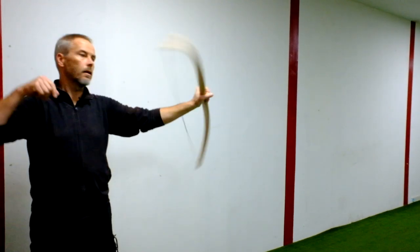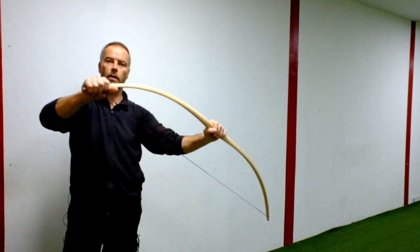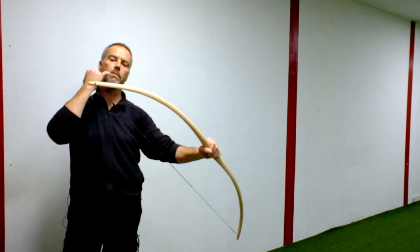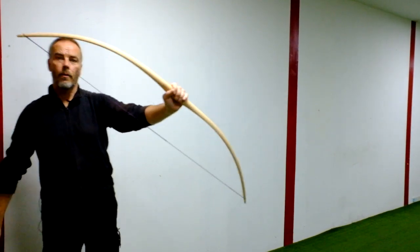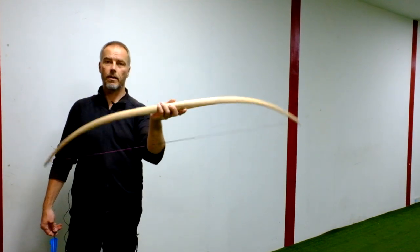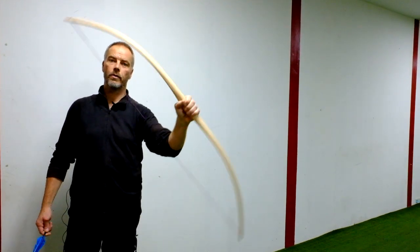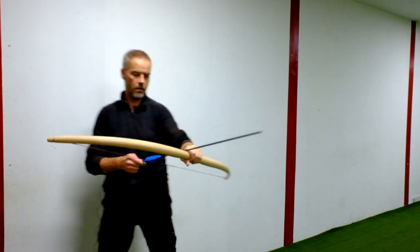You can heat the ends — put them in oil with a flame or with steam — and you can bend recurves into them. So when you start bow building and you are a little scared, get one of these Manau bows. Even this one is not completely in tiller, but it still shoots.